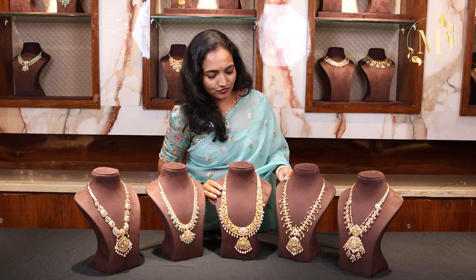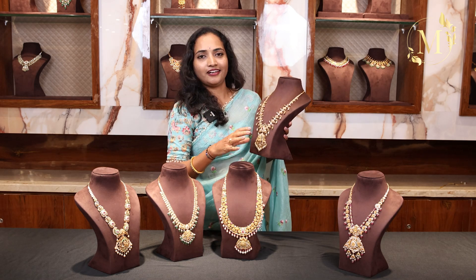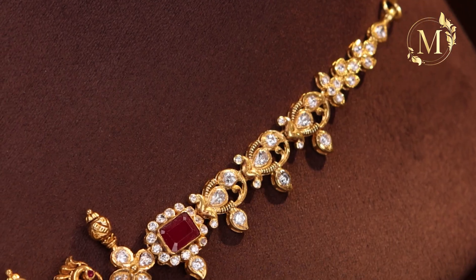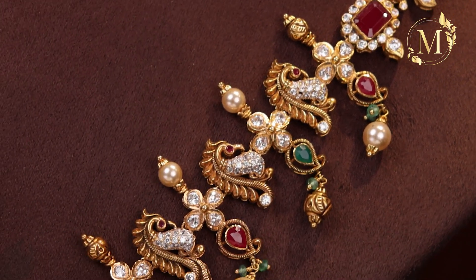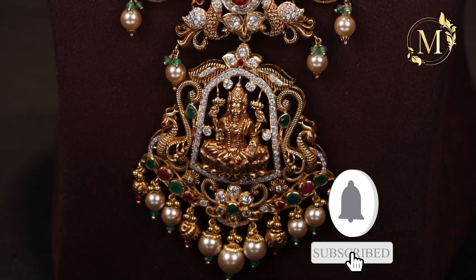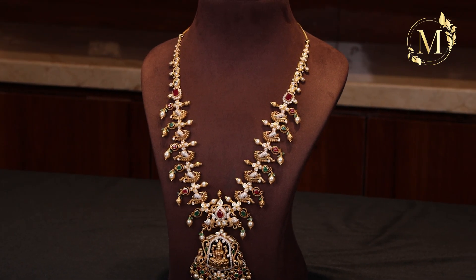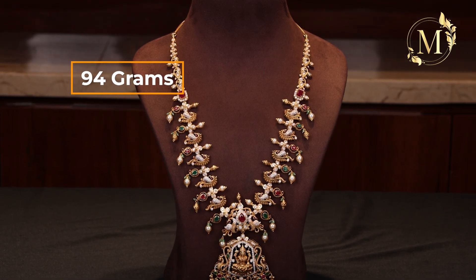It is very beautiful. The next one is a little trendy — it is a bit trendy. This is the best choice for functions and bridals. We have a half-pick-off design with CZ stones. We have two sides with emeralds and rubies. We have a locket in the middle, along with pearls and gold balls. The design has a lot of detail. The net weight is around 94 grams.